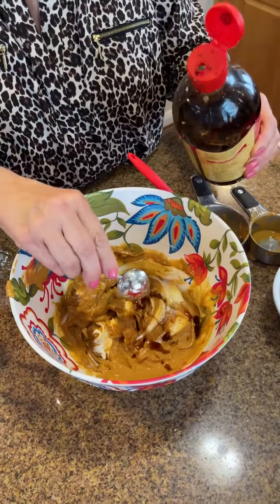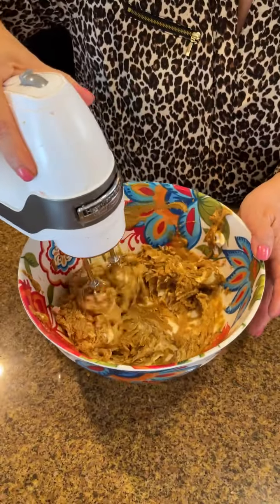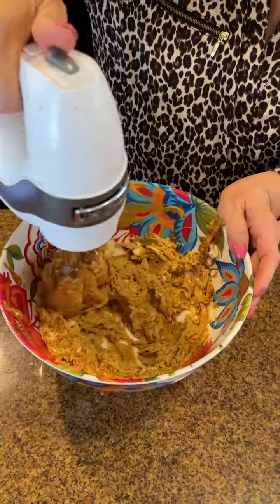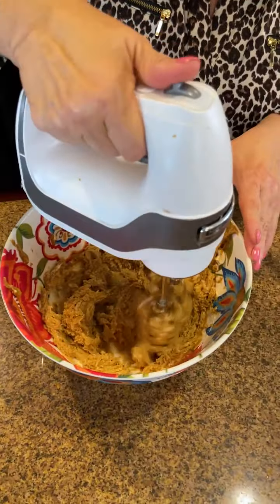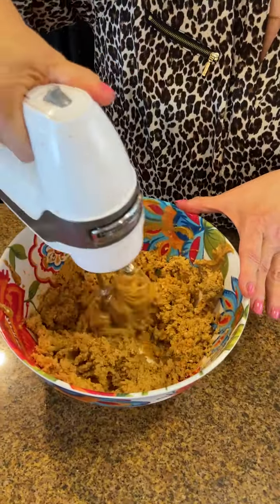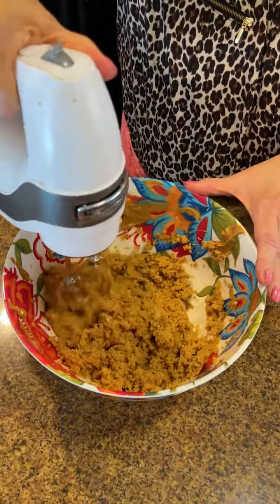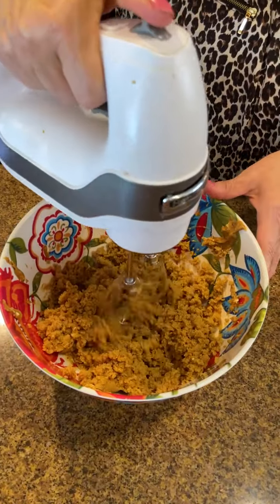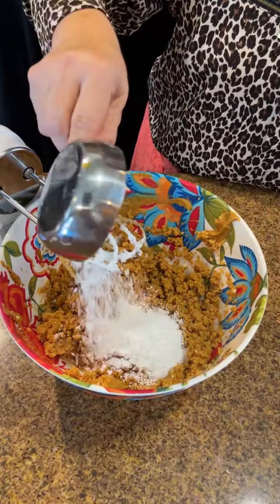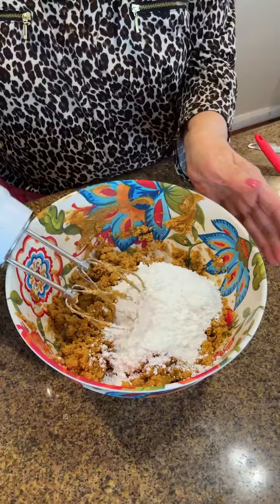Remember, start low. We're going to blend the cream cheese and peanut butter — that was one and a half cups of peanut butter plus a block of cream cheese. Mix that up, get it nice and smooth and creamy. Then I'm going to add a cup and a half of powdered sugar, and we're going to go again on slow.